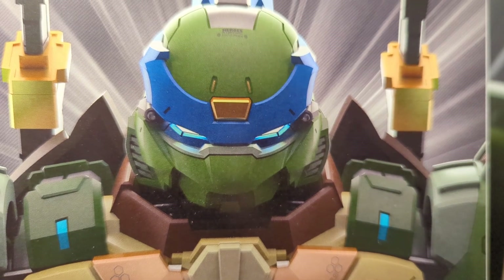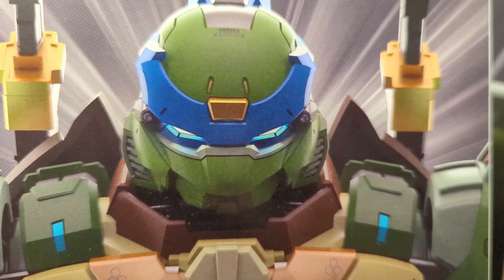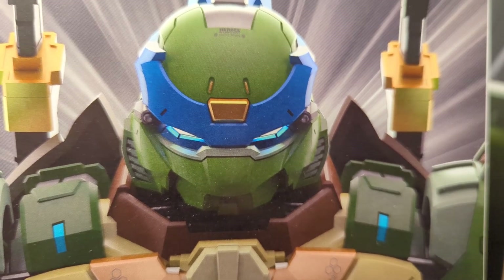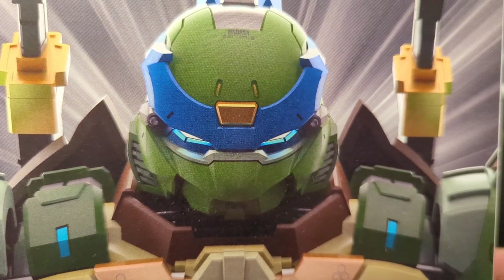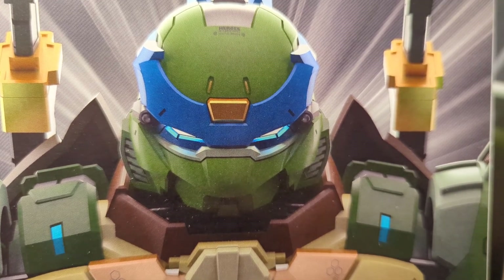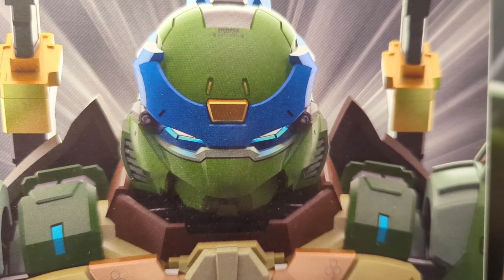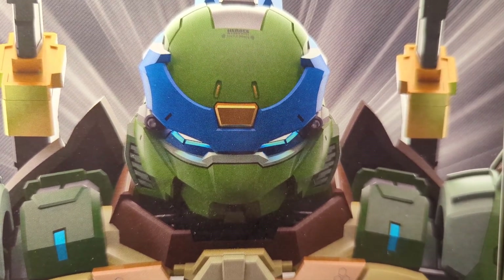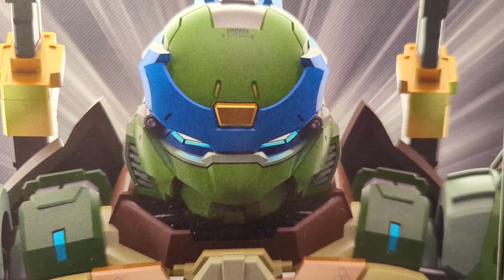Every so often you come across a figure, a toy, that just blows your mind. And given I've probably reviewed close to maybe 4,000 odd figures in my time, if not more, across multiple channels — oh my goodness — this figure is incredible. Let me just start by saying that.